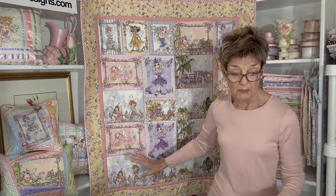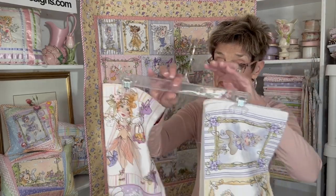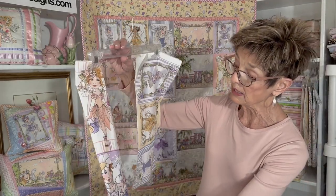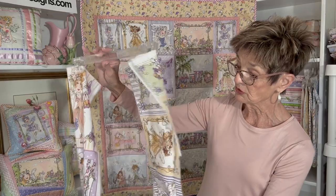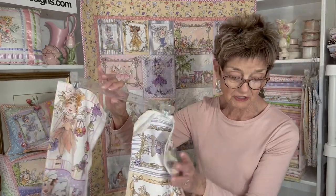But when I got done, not only did I have a wonderful little quilt, but I had these terrific leftovers — these extra blocks, like eight of them or so — to make other projects with, which I'll show you what I've done here with that.